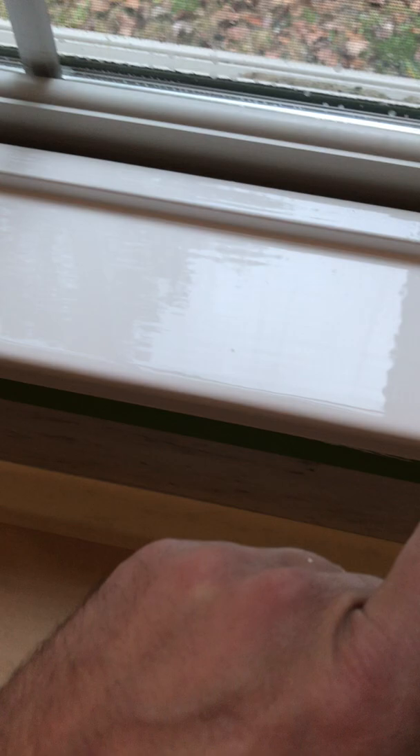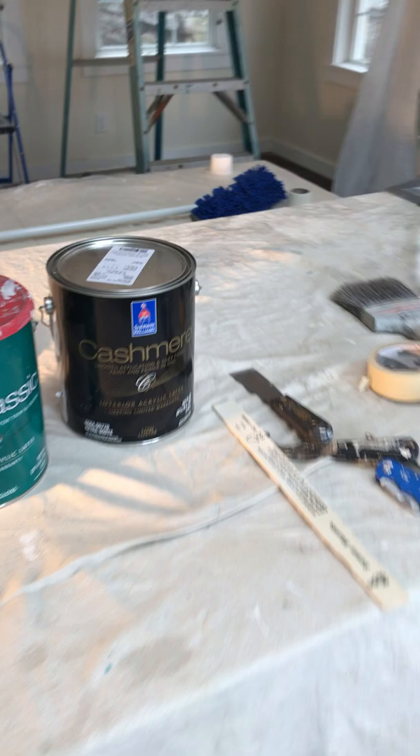Of course it's not dry, but once this is dry, folks, and there's some brush marks right there — once this is dry, let's see if those disappear. But this is just beautiful. This looks like an oil base. It does have kind of a little strong smell to it, but Pro Classic water base for trimming doors is the way to go. Thumbs up right there. I love it.